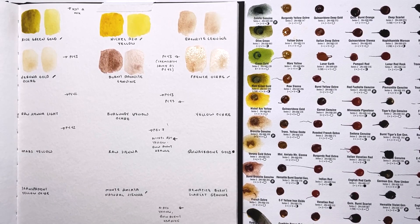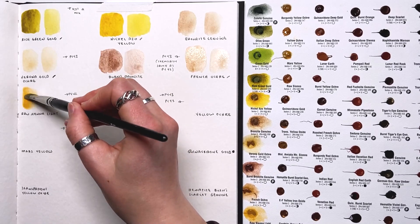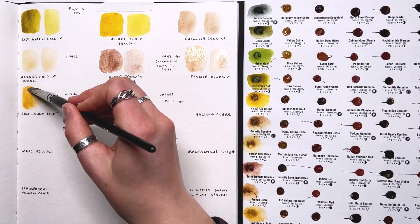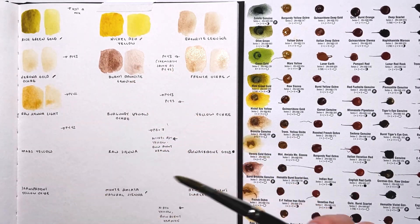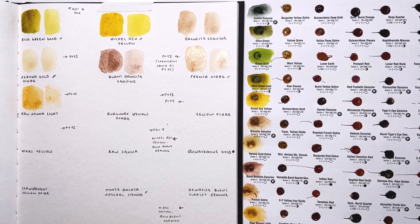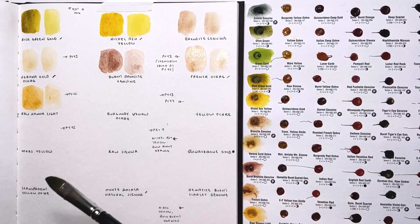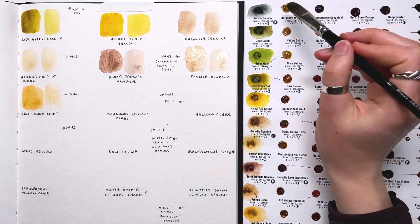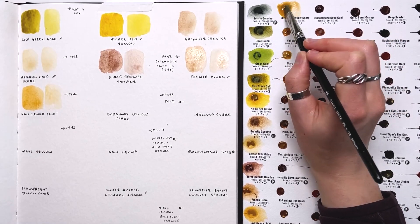Next is raw sienna light — at least this one agitates from the paper a little easier. This is PY42, so very similar chemical composition to PY43. So far this is my favorite of the bunch — it has a nice slightly more yellowish tone. I like it better than the yellow ochre I currently have.